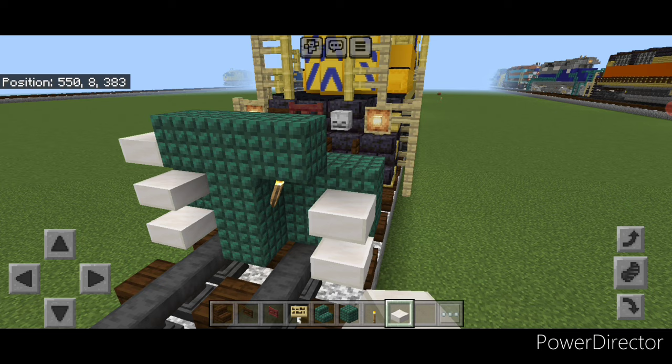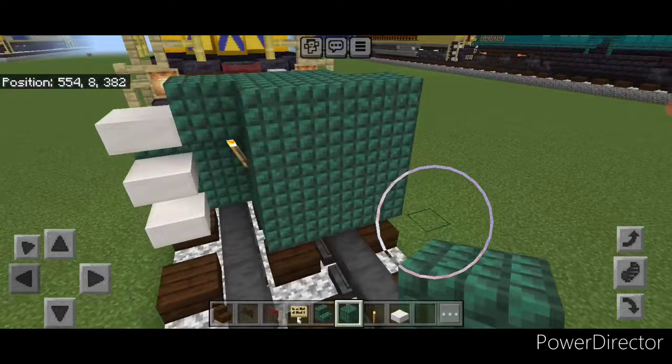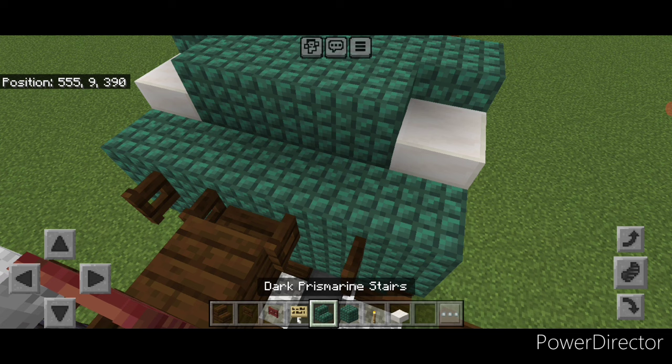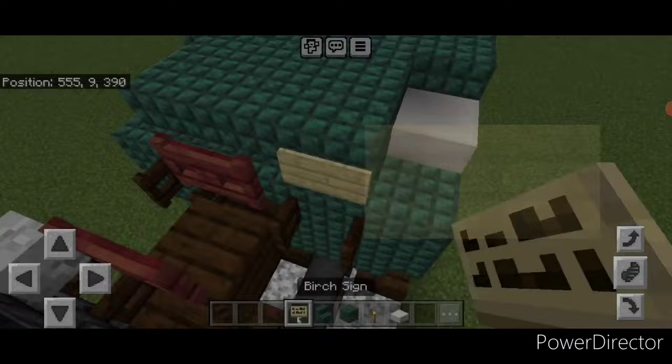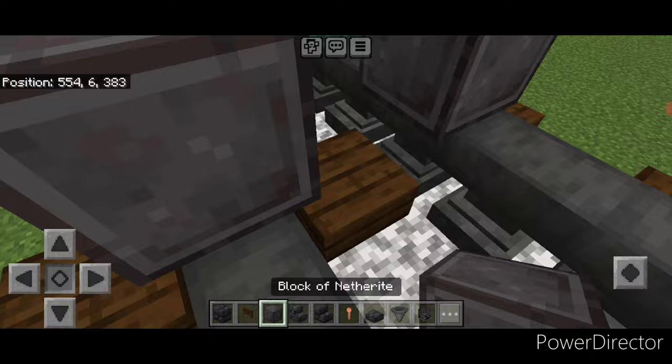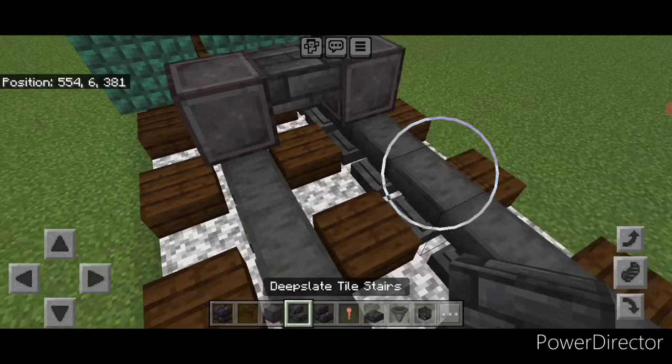In front of this a five by three of dark prismarine coming out to each side of the tracks. Then we'll swing up here and put an open fence gate on either side of this coupler. On the top middle three upside down dark prismarine stairs. Then a mangrove fence gate in the middle and a birch sign on either side. Then in front of this on the bottom put a fence gate on each rail, a nether brick wheel on each rail, then a deep slate tile top slab in the middle. Then go five wide of upside down deep slate tile stairs facing forward.